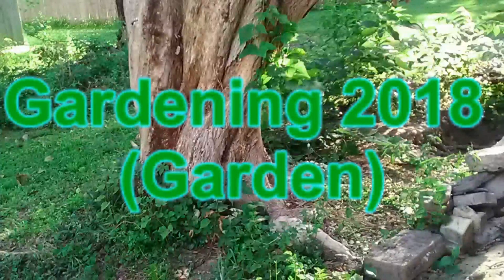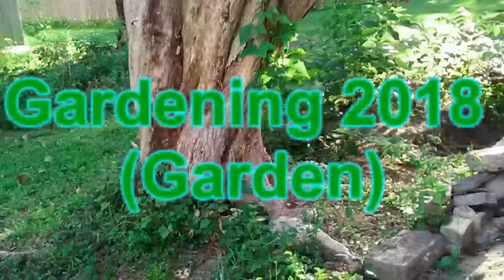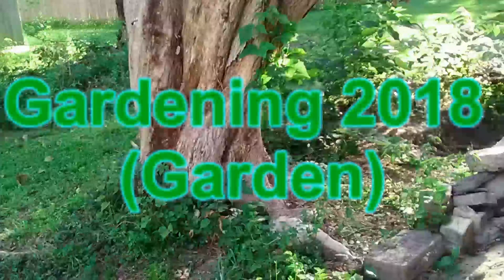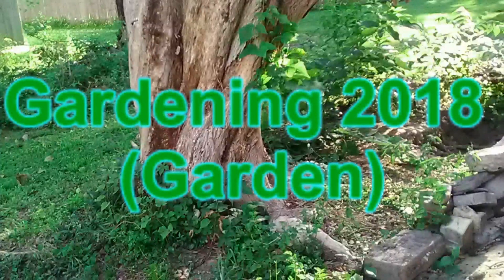True cantaloupe has a rough warty rind and is not widely grown or commercially available in the U.S. Their cultural and growing requirements are very similar to other melons, and they have a nutlike tan rind with sweet orange flesh. The name muskmelon and cantaloupe are used interchangeably. We will use the name cantaloupe on this page to avoid confusion.